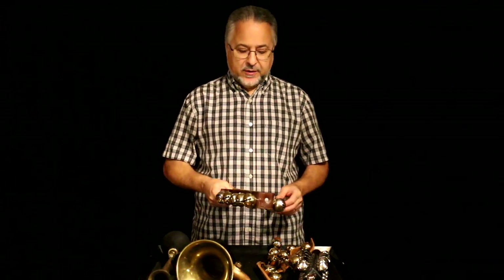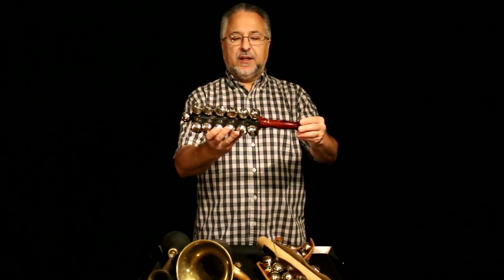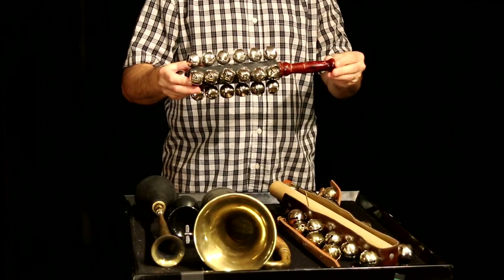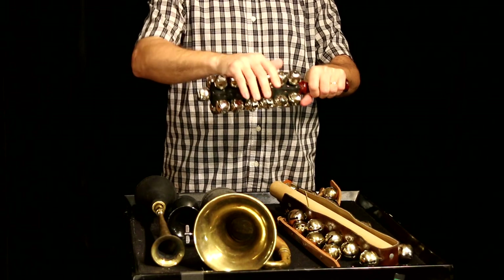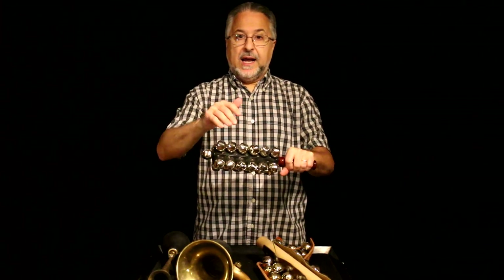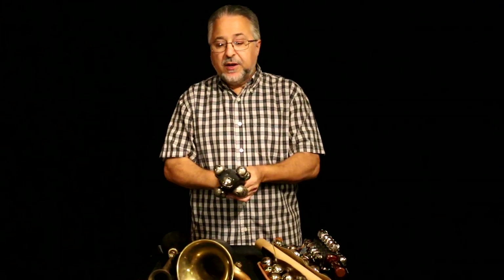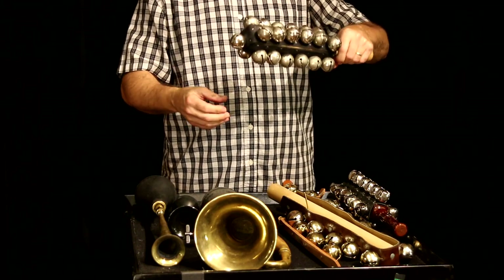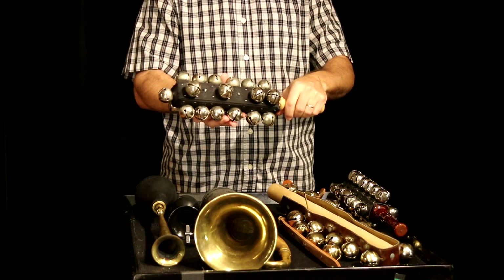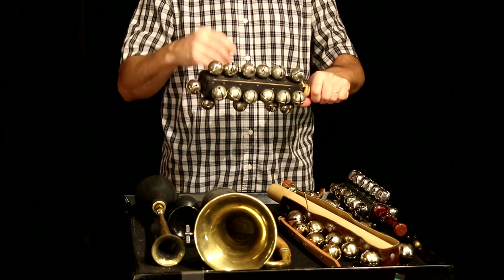They're soft and not annoying. Then of course we have the standard sleigh bells like this that you've all seen. These are some cheap ones — CB 700 I believe — but they're fine, though not very loud. And finally, we have my favorite sleigh bells. I don't know what brand these are, but they're very old — so old that some of the bells have started to come off. I need to repair this. They will come off if you have them long enough.